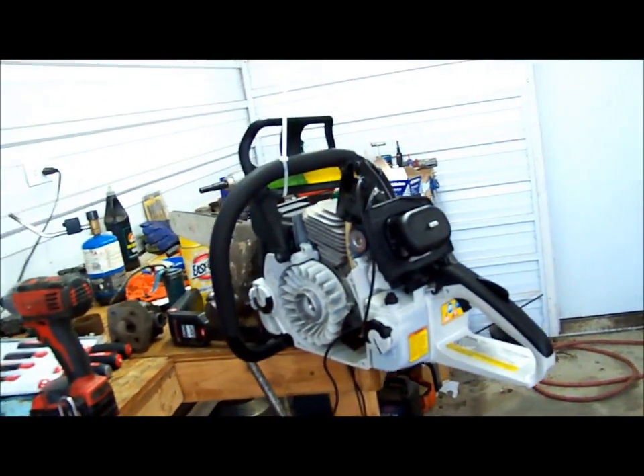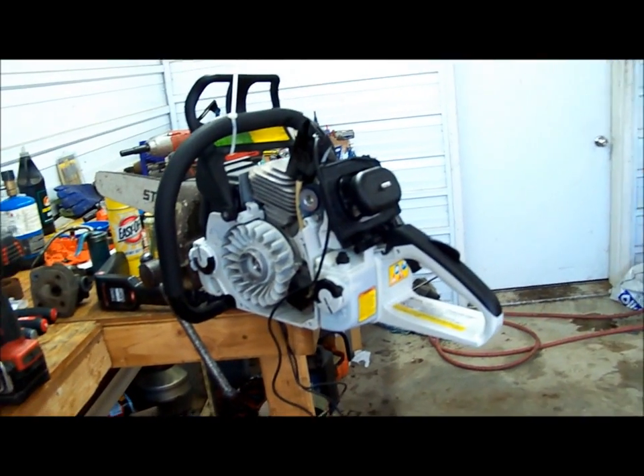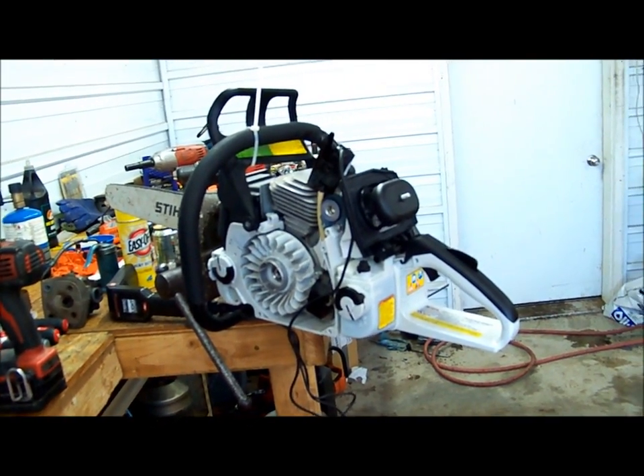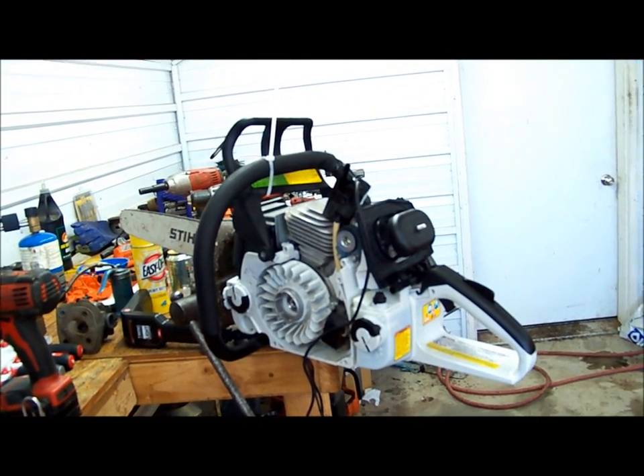Today I'm going to be doing an ignition swap on a saw. This is an MS461. It's got a limited coil and we're going to put an unlimited coil on it.